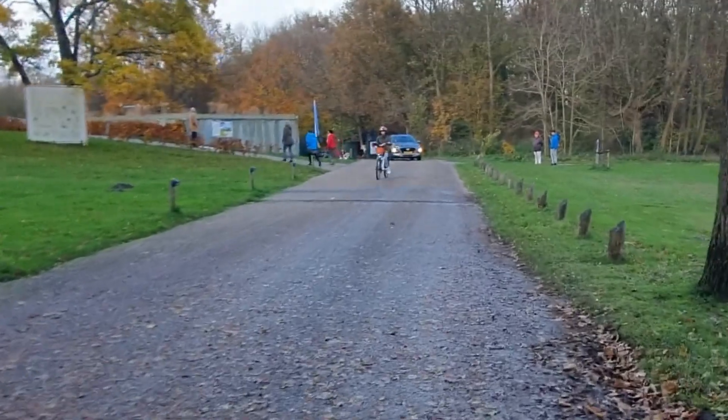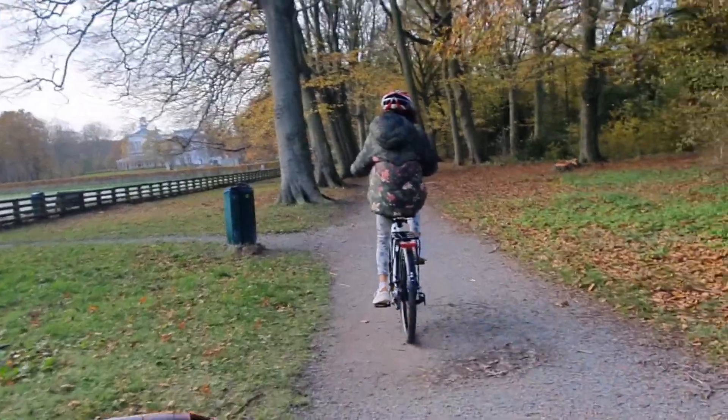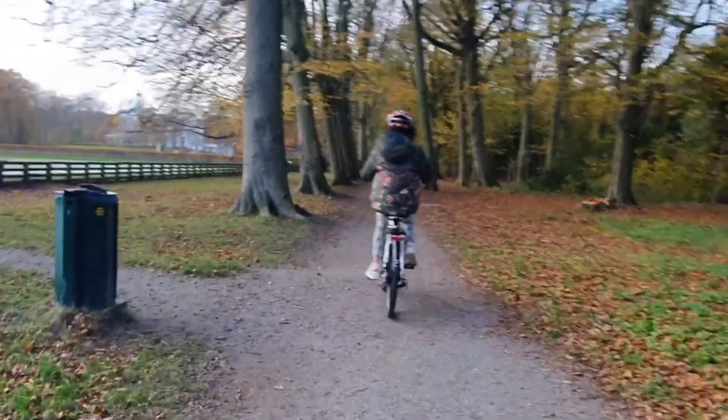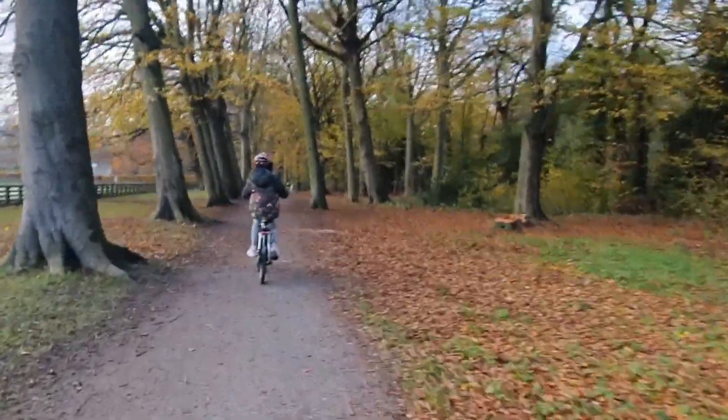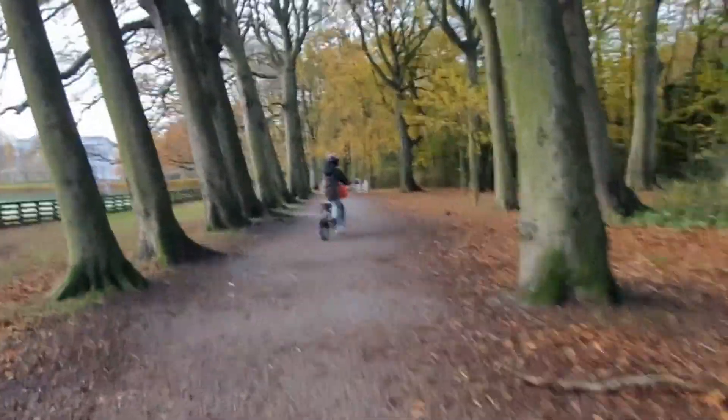Whether you're commuting to work, running errands, or simply enjoying a leisurely ride, the DYU C6 is built to deliver a reliable and enjoyable riding experience. With its sleek design and solid build, the DYU C6 is as much a style statement as it is a commuting solution.